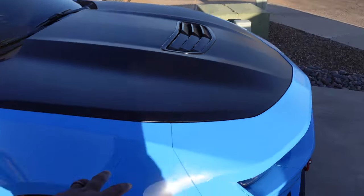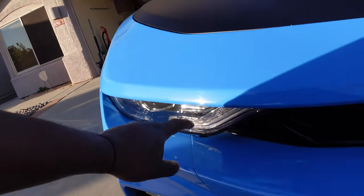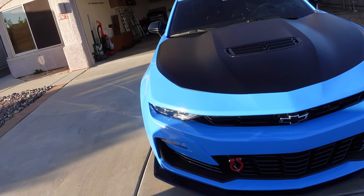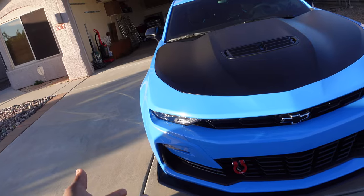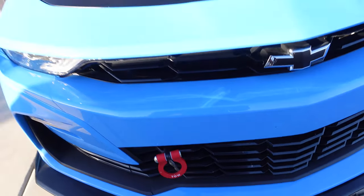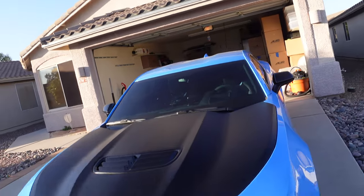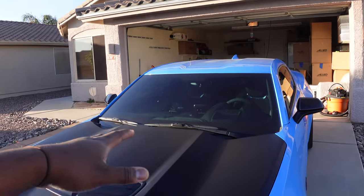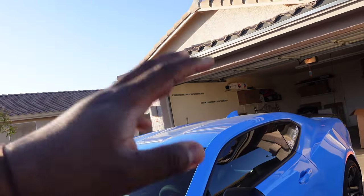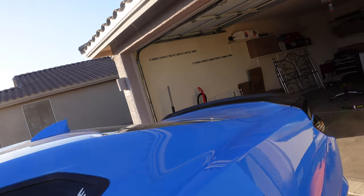I got the fender in PPF, this whole front bumper PPF, the lights are PPF as well. I added the toe hook — it was actually a gift, shoutout to Derrick who gave me that nice little toe hook. It matches well with the car and the red brake calipers. My front windshield is tinted at 50% ceramic, and on the sides I got a 20% tint. That's pretty much it for the exterior.